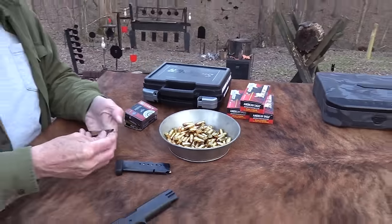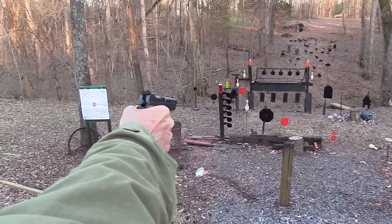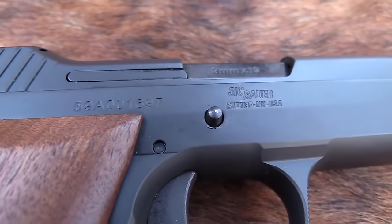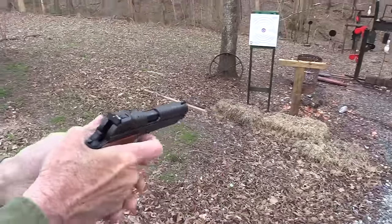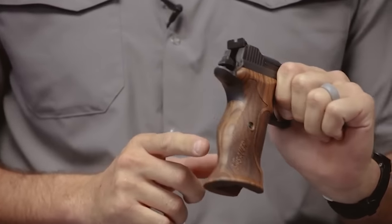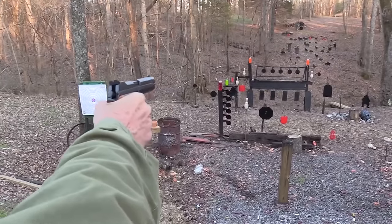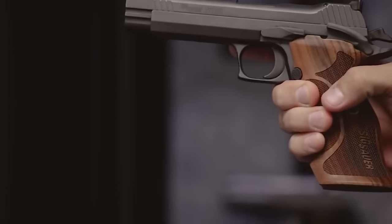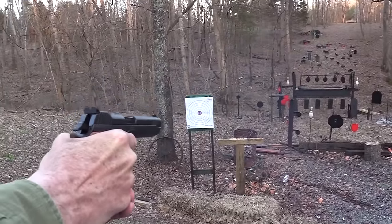In 2022, Sig Sauer released a P210 Carry, originally debuted at the 2010 SHOT Show in Las Vegas, Nevada. The P210 Carry is a pistol chambered in 9x19mm Parabellum with a capacity of 8+1. It is lighter and smaller than the original P210, featuring an alloy frame and a 4.1-inch barrel instead of the 4.7-inch barrel on the original. It also features front slide serrations, a Nitron finish, and black Hogue G10 grips for a more aggressive and modern look. It's a thing of pure beauty meant for gun collectors and should remain on display.